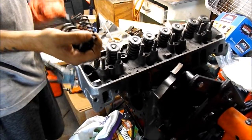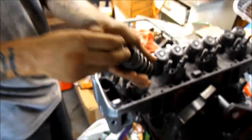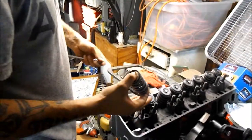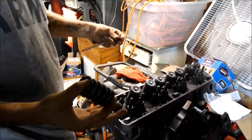Go ahead and pull your valves and your valve springs out. So here you get your retainer, your valve springs, and then your seat clips. Go ahead and finish out the rest of them.